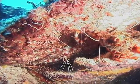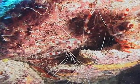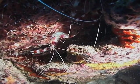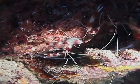Their antennae are long and white and used to flag down fish interested in getting cleaned. Banded coral shrimp are a very common cleaning shrimp and are generally found near cracks and crevices in the reef, where they hide until a cleaning customer approaches.